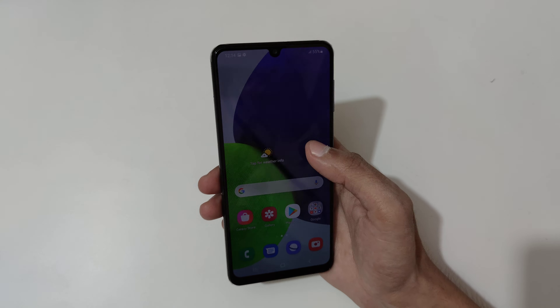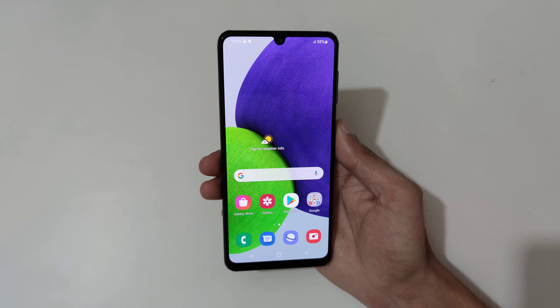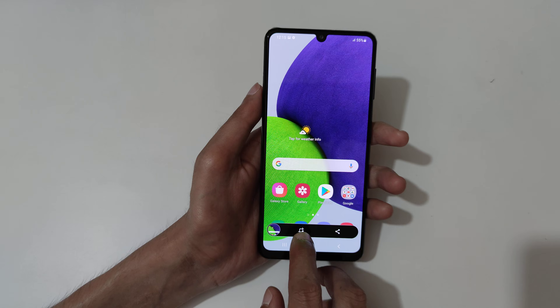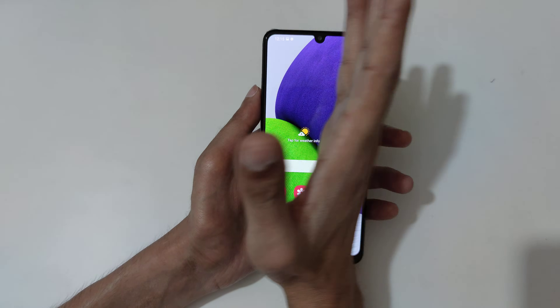Hey guys, welcome to my channel. In this video I'm going to show you how to take a screenshot on the Samsung Galaxy A22 smartphone. The first method is to just swipe your palm across the screen like this to take a screenshot. You can see you can edit the screenshot and also share it.